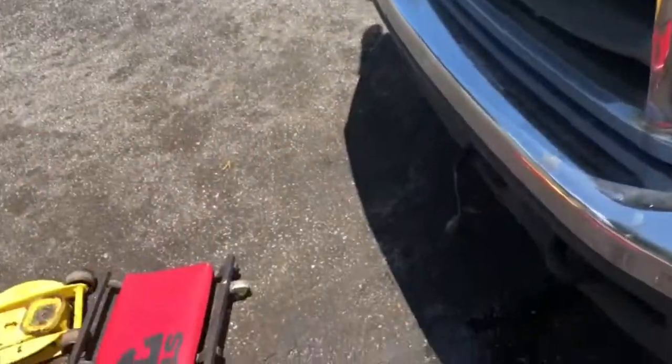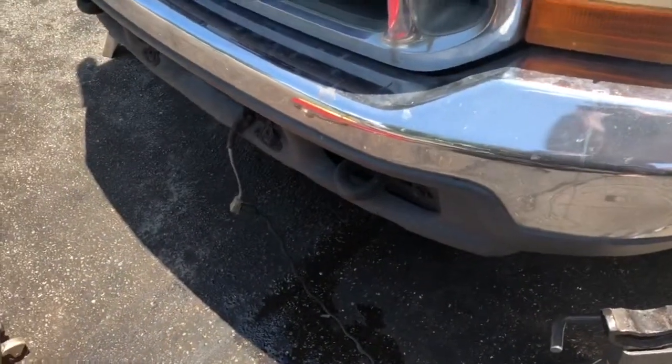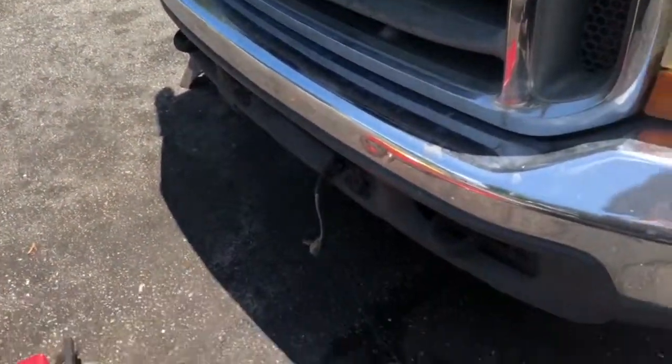What we're gonna do is start this thing up. Now this thing is like a stubborn girl — she does not like to just have the key stuck in and start. You've got to plug her in and warm her up, so I've had it plugged in for about 30 minutes.